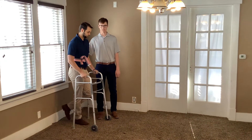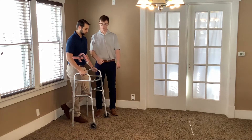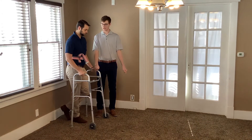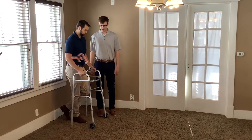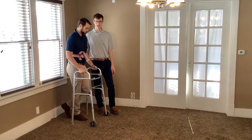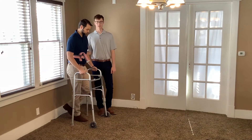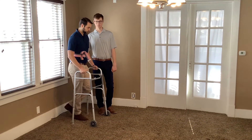Before we go, I'm going to give the instructions: roll the walker forward, push your weight through your hands and onto those hand rests, then move the affected leg forward. It is three-point gait so it is non-weight bearing — no weight through the leg, all through the hands — and then follow through with the unaffected leg, which is his right leg.